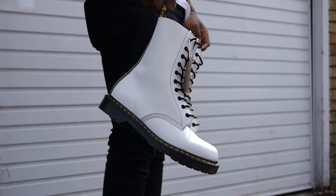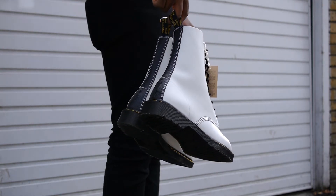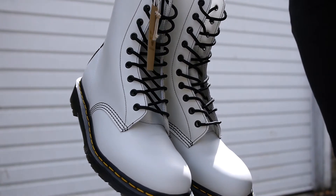Smooth white leather dominates the upper with black stitching eyelets, and a black strip of pebble leather is used on the backstay. It also uses black Goodyear welting with yellow stitching that sits on the iconic Airwear soles.